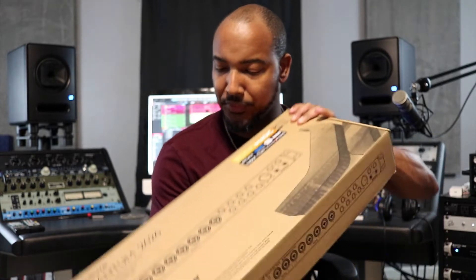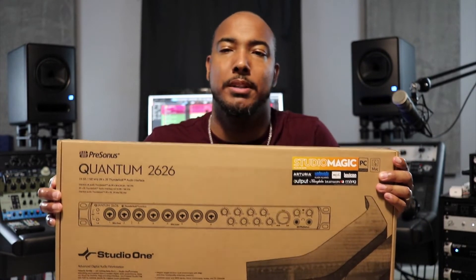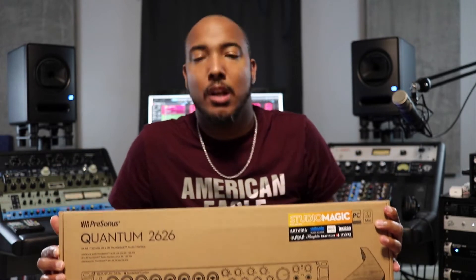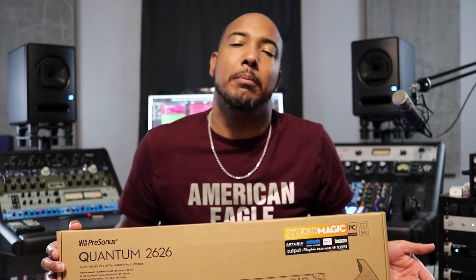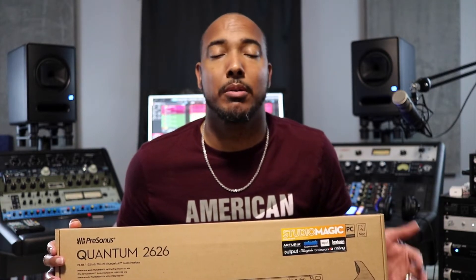What's going on y'all? I want to give you my first impressions and a review of the brand new PreSonus Quantum 2626. I have a PreSonus Quantum and a Quantum 4848 — those are the interfaces I use in my studio here.